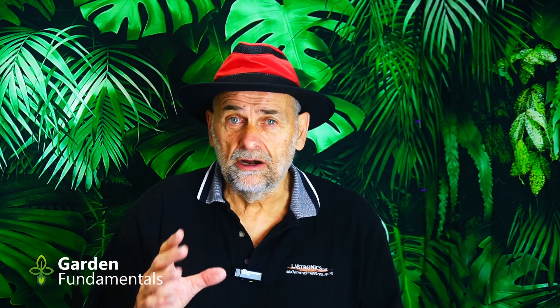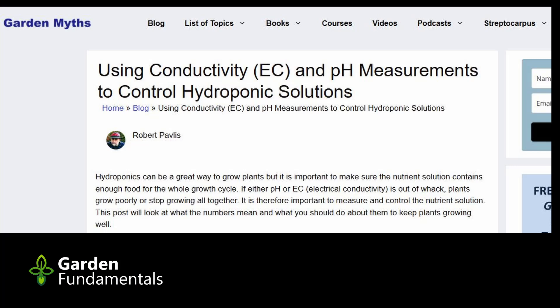So why should you care about EC? I've written a blog article about this, and it goes into depth about what EC is, why it's important to you, and how it affects plants. I'll put a link to that article in the description and show notes. But in this program, I just want to simplify EC and tell you the bare bones about it. The article will go into more depth on many topics.